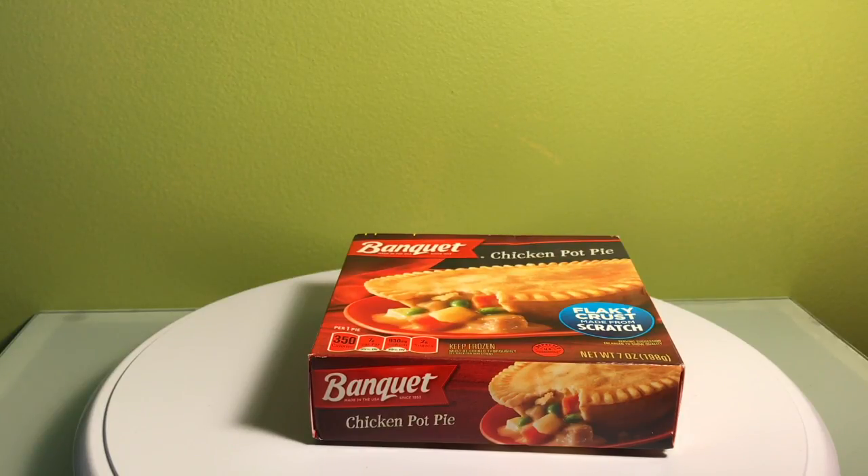If you've never had a Banquet frozen meal, they tend to be a little more on the cheaper, more affordable side — so it's kind of what you expect with Banquet. Pretty good overall, though. I'm going to give this a try. I've already had the Chicken Pot Pie plenty of times, but I'm still going to review it fresh right now.